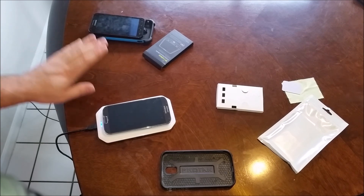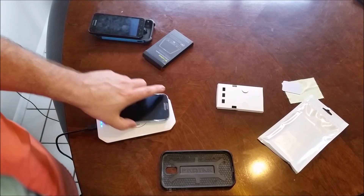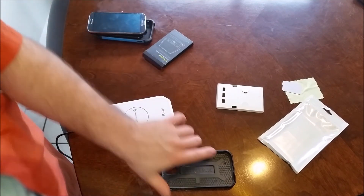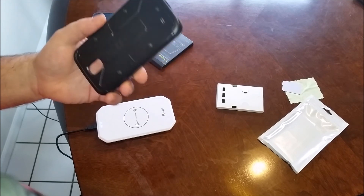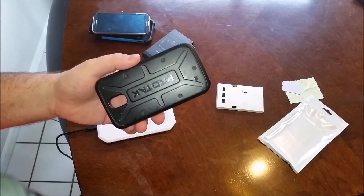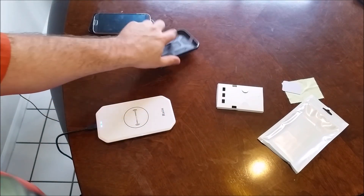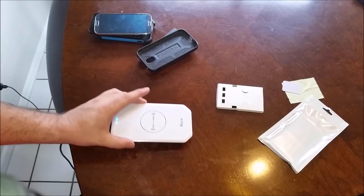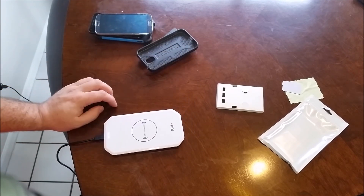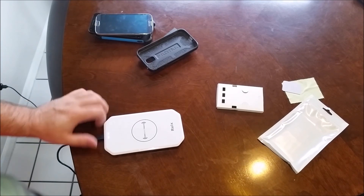It works with cases — this is a rubberized hard case, not a very good one, but it works fine through this one as well. As far as the charging pad goes, this is a rubbery pad — it's not the best out there, not the worst. It is USB-powered, so it's actually lower power than some of the other ones out there.